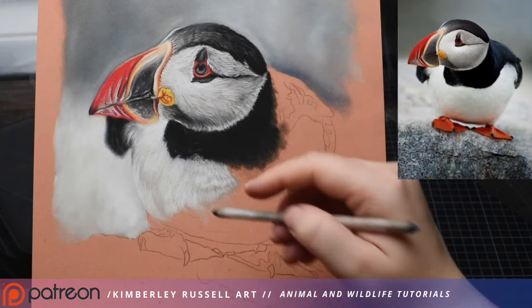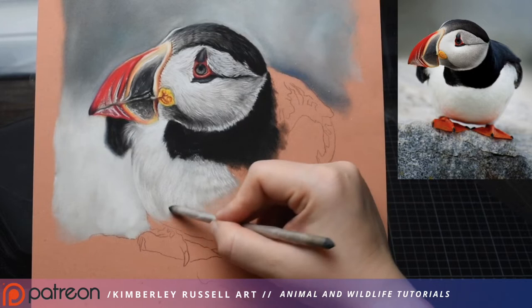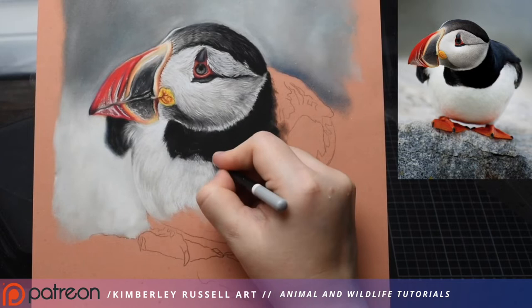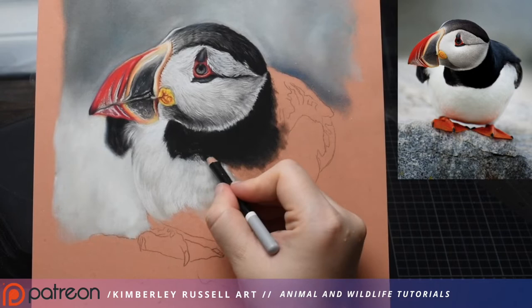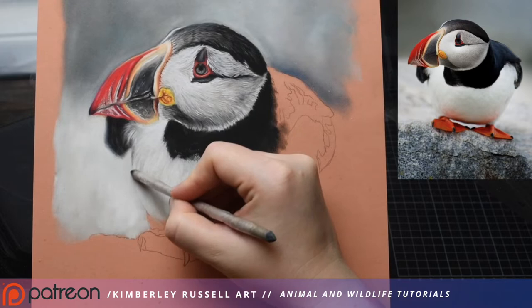I might come in with my blending stump and just lightly touch and drag that pigment out and soften it. His chest feathers are very soft looking — they're not coarse — so I want to implement that. I'm going to grab my black by Carbothello and start to fix up the black transitioning into the white, creating tiny tiny sharp lines. Because it can get a bit muddy, I go in with my black in circular motions and make sure I'm getting rid of any white that might be poking through in the black that I don't want there.